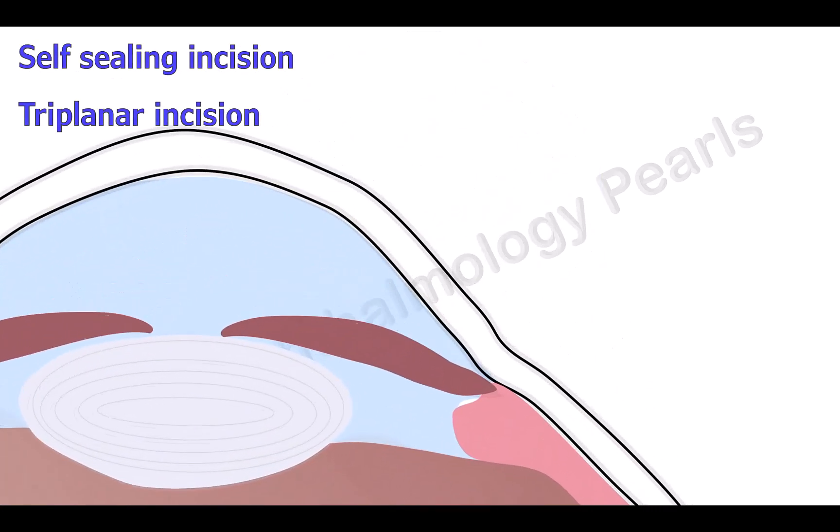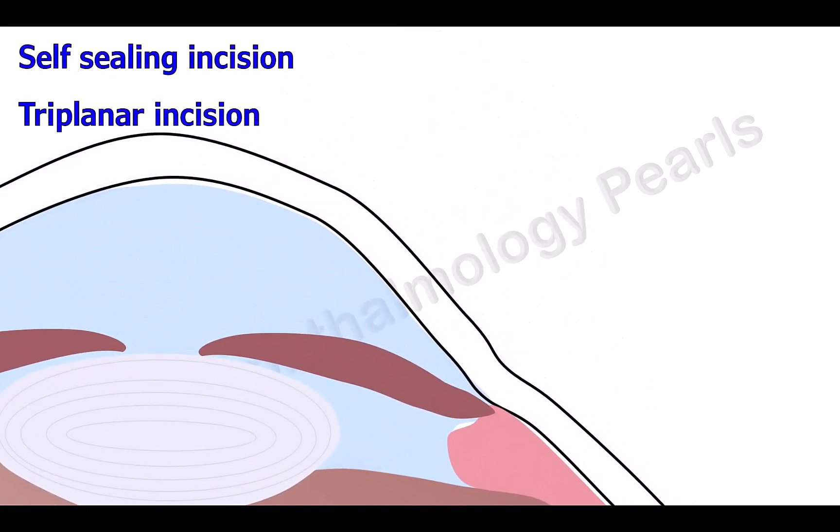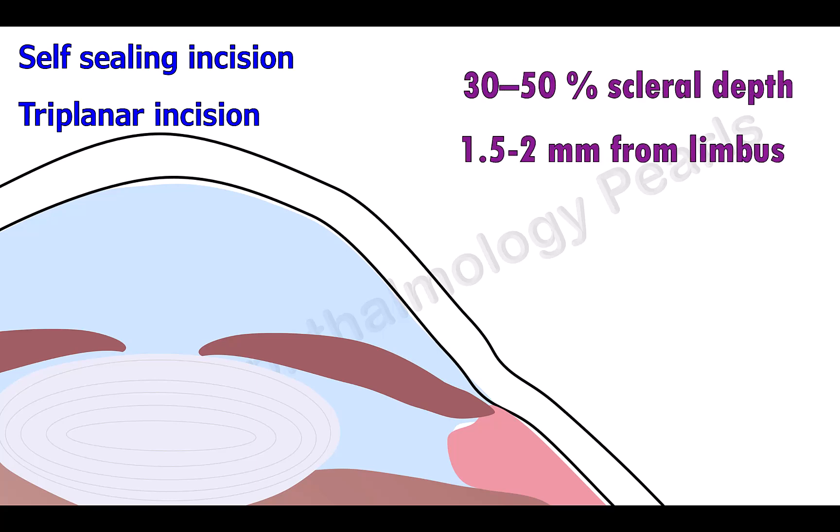The scleral incision is a triplanar incision, which is a self-sealing incision; therefore, this is a sutureless surgery. The first plane is made at 30–50% scleral depth, 1.5–2 mm from the limbus. The second plane is a scleral tunnel carried forward about 1.5 mm into clear cornea, and the third plane is the plane of entry into the anterior chamber.